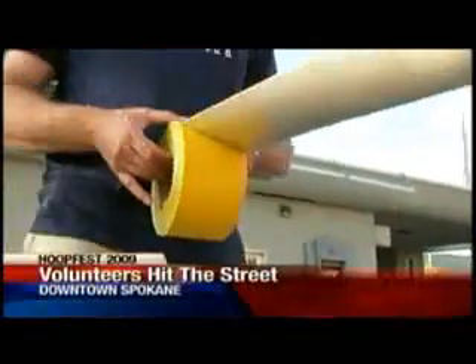We can't go until they're done. Before the basketballs and players swarm downtown Spokane, armies of volunteers hit the concrete.